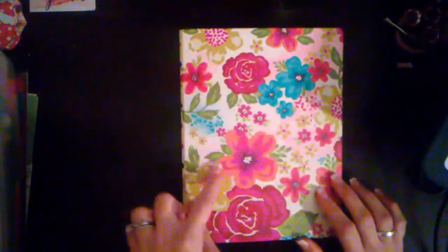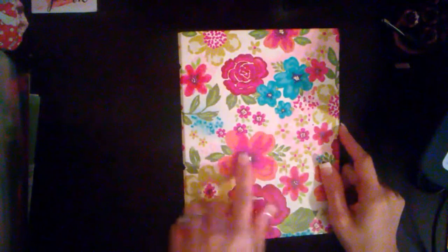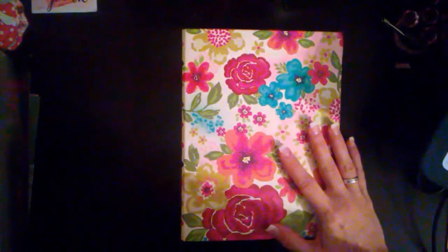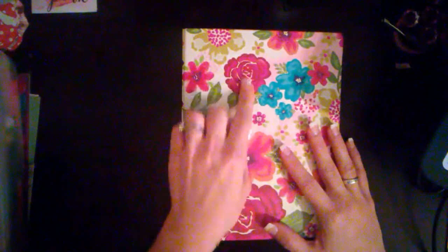I probably won't do my church planner because a lot of you don't have planners like that, but other than that I'm going to start with the Target Dollar Spot planner. I've changed this one out — this mini binder is actually from Walmart, it's almost four dollars. I think it's like $3.86 or something like that.